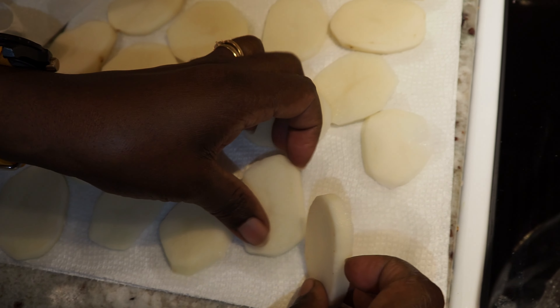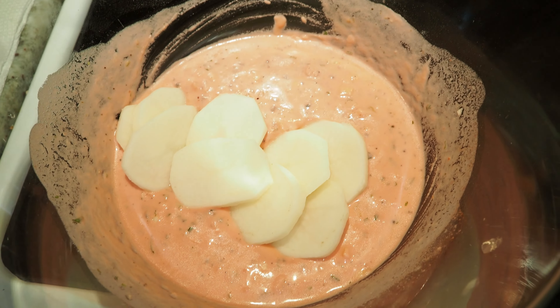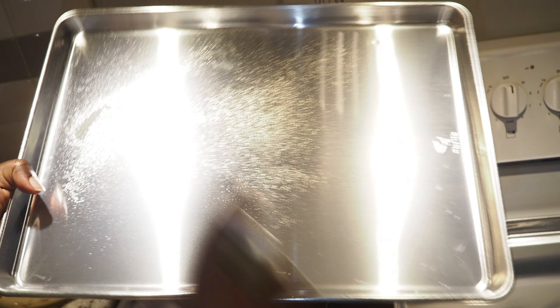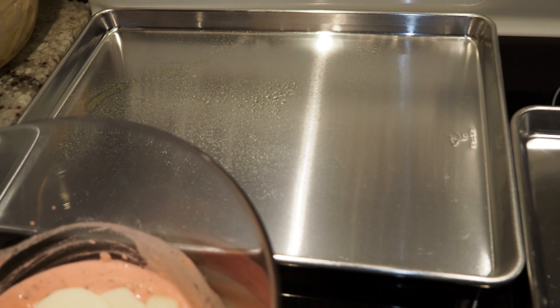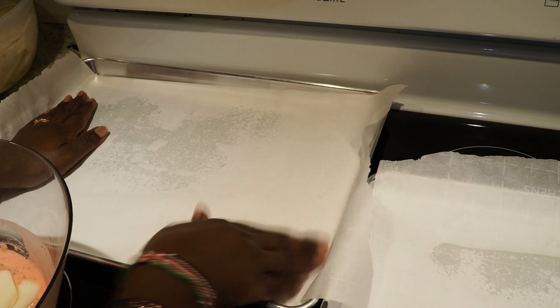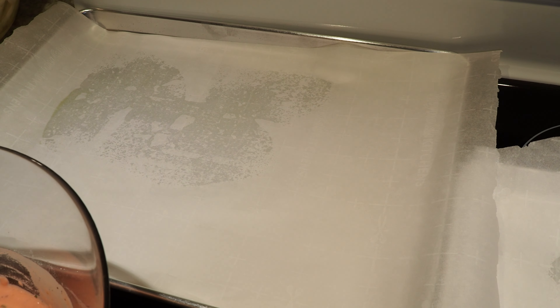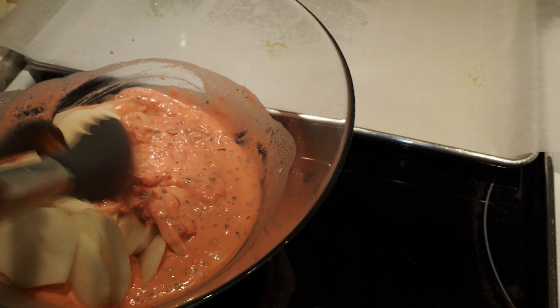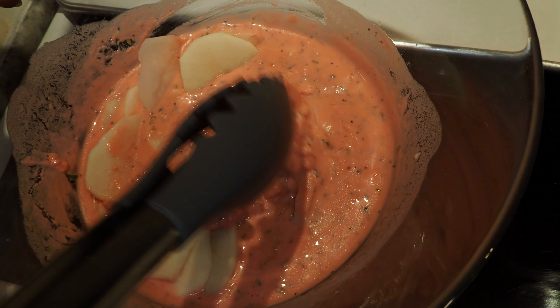Then into the batter it goes. I'll coat my baking sheet lightly, put parchment paper, and spray again. Now let's put our potatoes onto the baking sheet — just make sure they're nicely immersed and nicely covered on both sides.